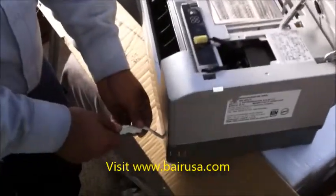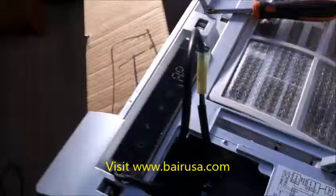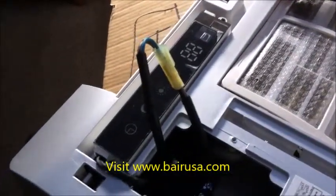Next we connect the electrical plug. We then run the power cord that will send supply power to the condensing unit through the system. The plug is connected.